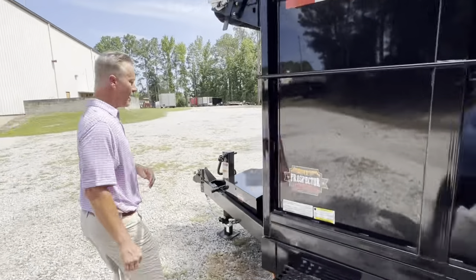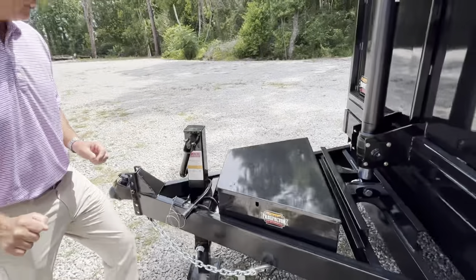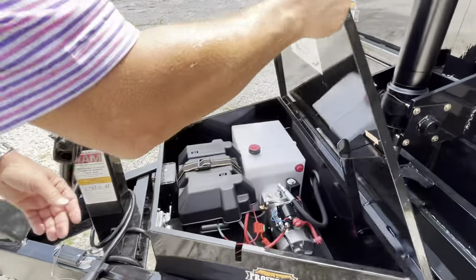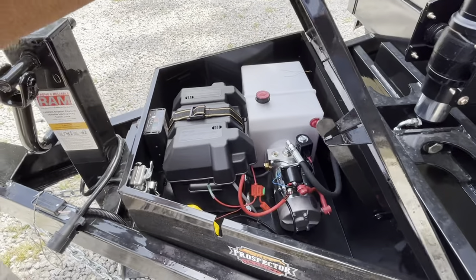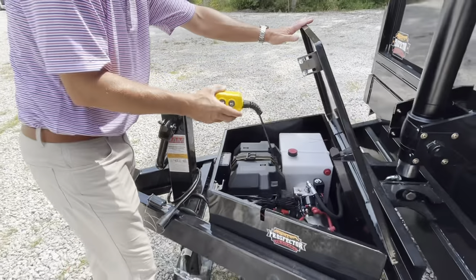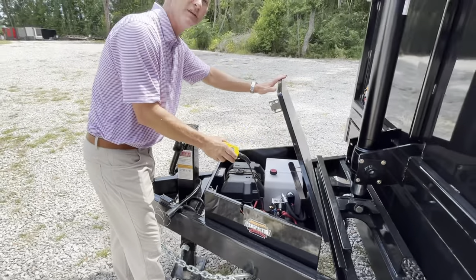Let's take a look at the battery box. All these dump trailers come with a rechargeable battery that you can plug in with an extension cord. We have the battery tested to let you know how much power there is. There's a 12-foot extension cord on the remote control — power up and gravity down to help save battery.